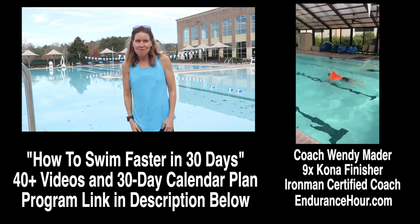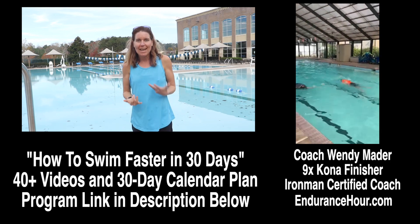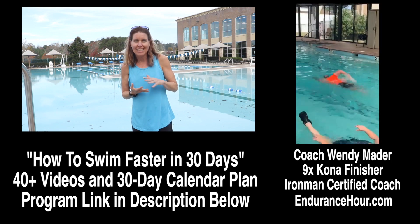Hey Derek, thanks for sending me your swim video for analysis. What I'm looking at is breathing, body balance, rotation, and kick.